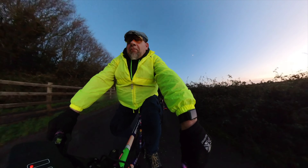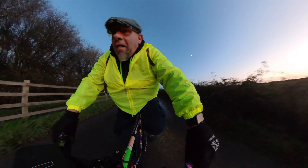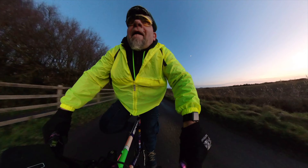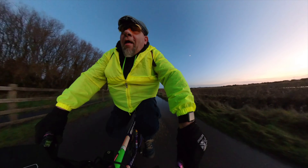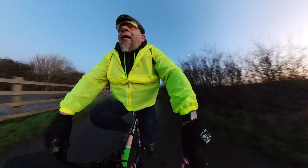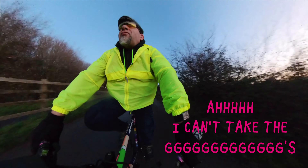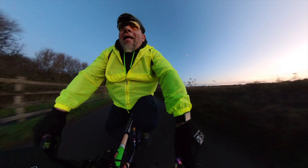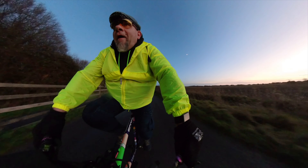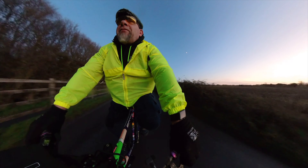And now we're going for the land speed record. Oh no — I can't take the G's! Oh, that's a big puddle.